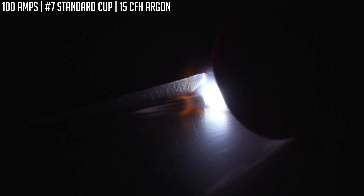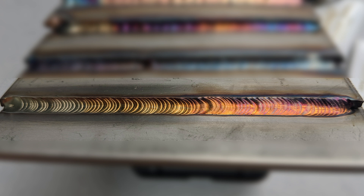This first weld is an example of proper technique. You want to watch the size of your puddle and make sure you're tying equally into the top edge and the bottom of the plate. The puddle should be shaped in almost a teardrop form. If you're getting a C-shape with a small hole in the middle, your torch angle isn't adequate — adjust it to get that teardrop shape. The leading edge of the teardrop is where you focus your heat. The tip of the tungsten should be about 1/16th of an inch off the puddle. If it's too far back, it increases voltage and widens the puddle. You want the weld size roughly the same height as the plate.